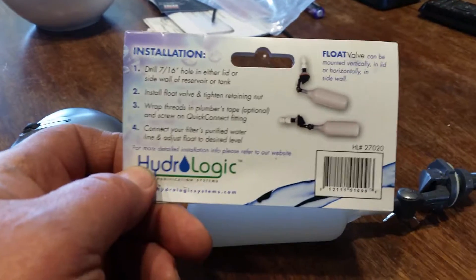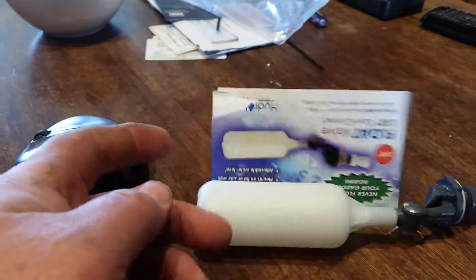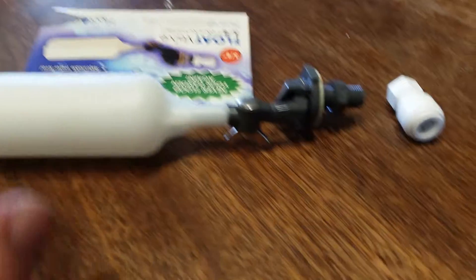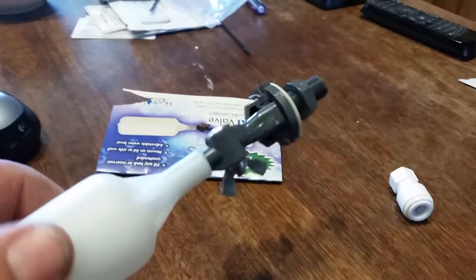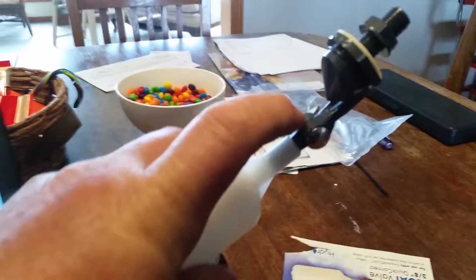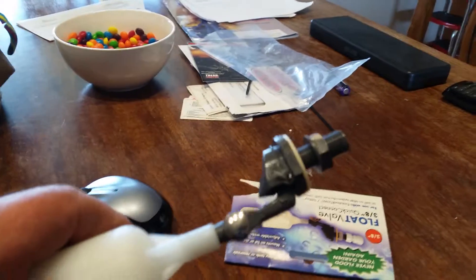These are almost $25 through Amazon — they're $16.81. They come with the float for one thing, and you can mount them vertically or horizontally. You can just adjust the angle of the float, and it works really nice.